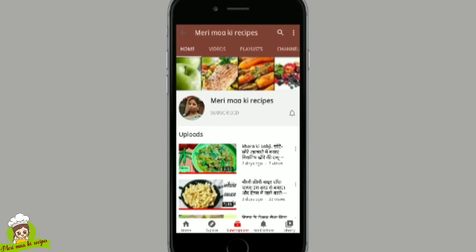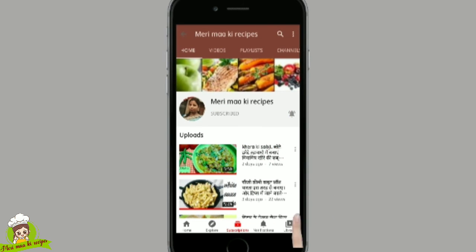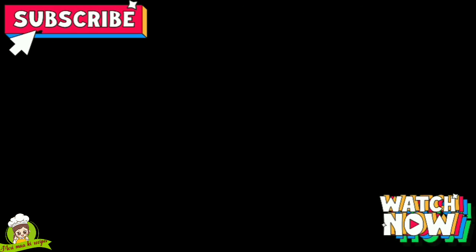I'll see you in the next video. Bye! Please try these tips, and if they are useful, do like, share, and comment.